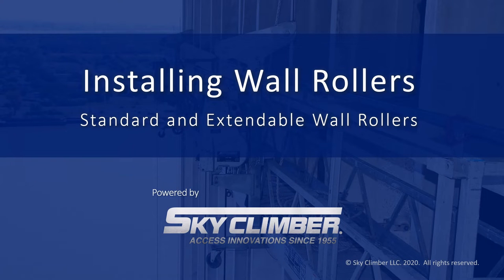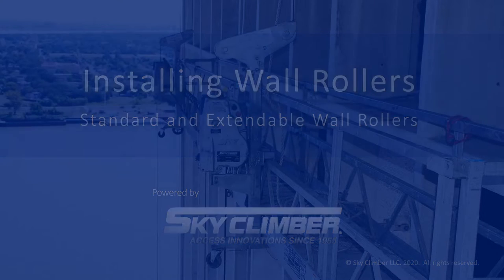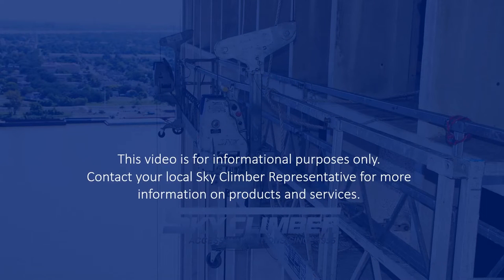Welcome to the SkyClimber demonstration of installing wall rollers. First we will demonstrate the standard wall roller on the SSU pipeline.